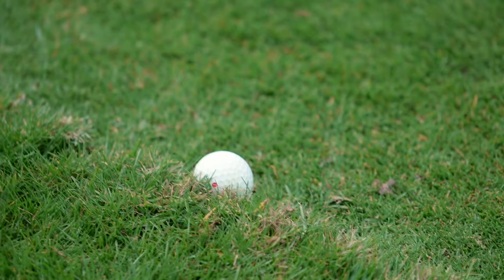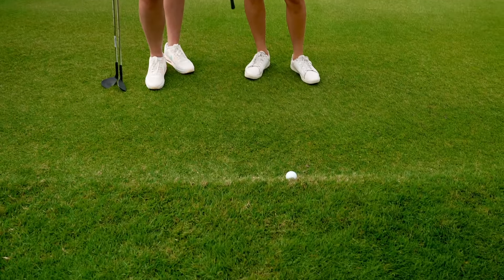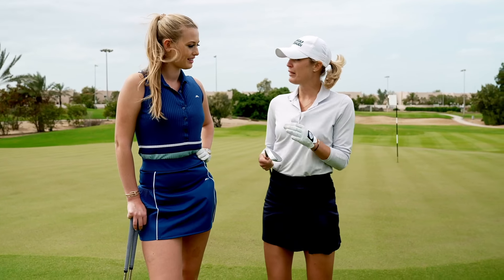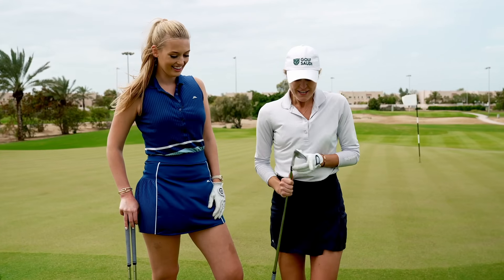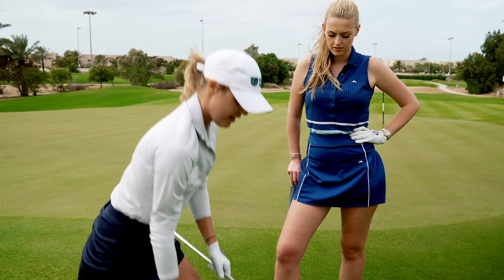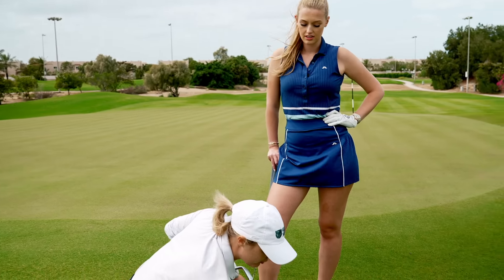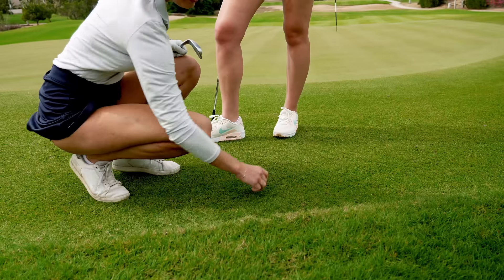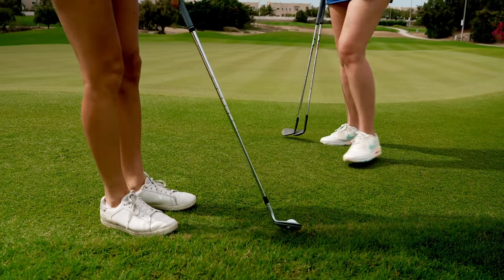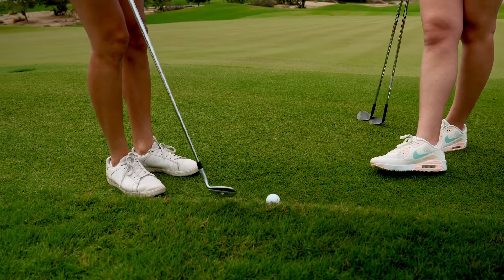So we have another interesting lie here. It happens sometimes, not very often, but there are different ways to get out of this lie. You can either use a hybrid, or you can do what I'm gonna do now, which is using my 54-degree wedge and I'm gonna blade it. It sounds scarier than it is, but it's very effective because it's a tough lie. The ball is sitting straight up against the very thick Bermuda grass here, and it's very easy for whatever club you're using to get stuck in the grass and then the ball just literally rolls away like a yard or so.